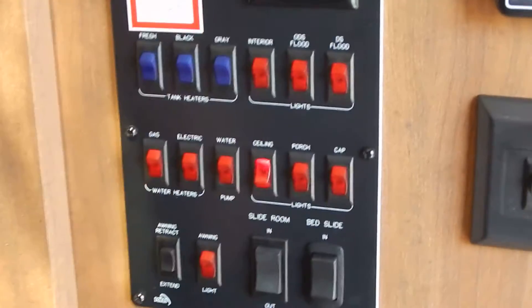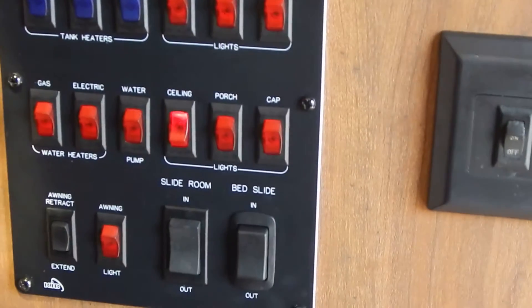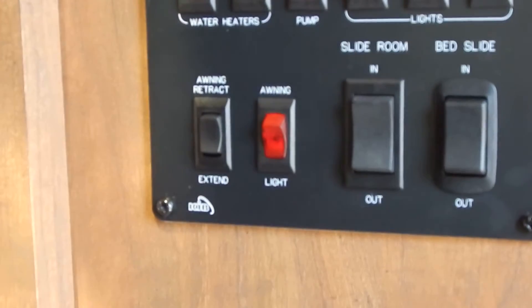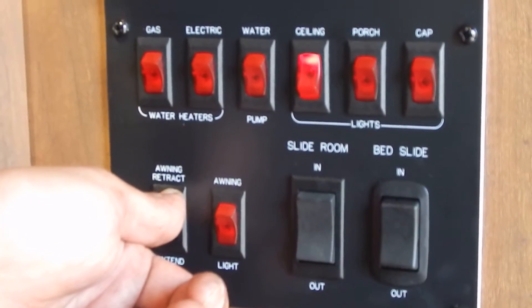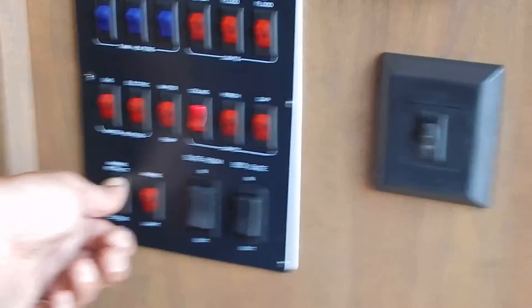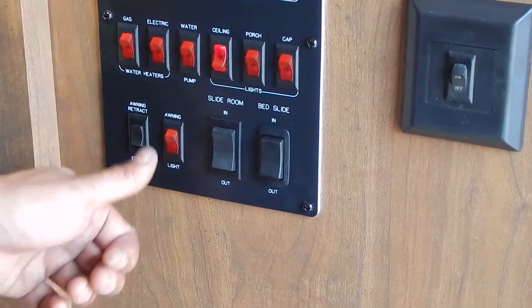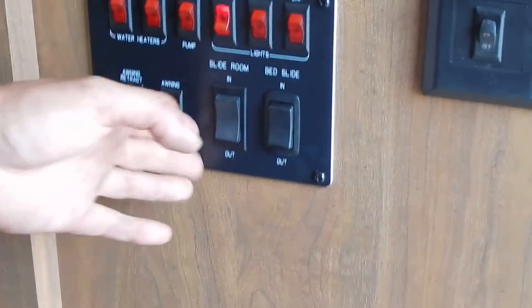Slightly to the right you'll see more lights: a ceiling light, our porch light, and the cap light I showed you earlier for docking. Below this we have the awning retract and extend controls — this is where we extend and retract the awning. I'm retracting it right now and can hold the button until it comes all the way in. If you stay on the button too long once it's fully stored, we're not going to hurt anything. Next to it is the awning light, which is the LED light underneath the awning.